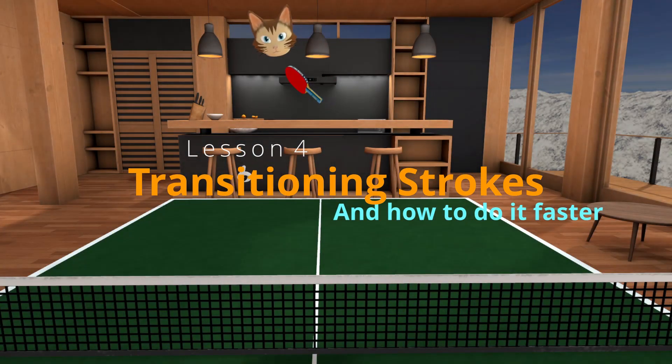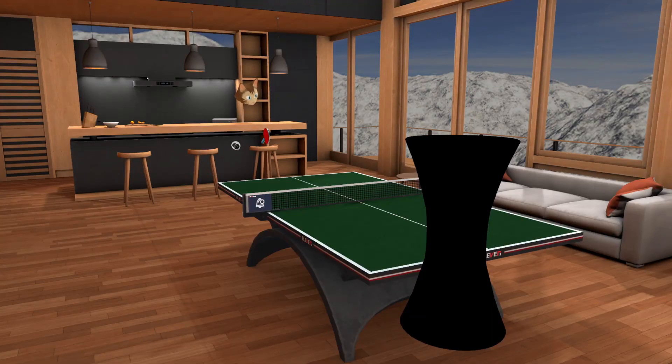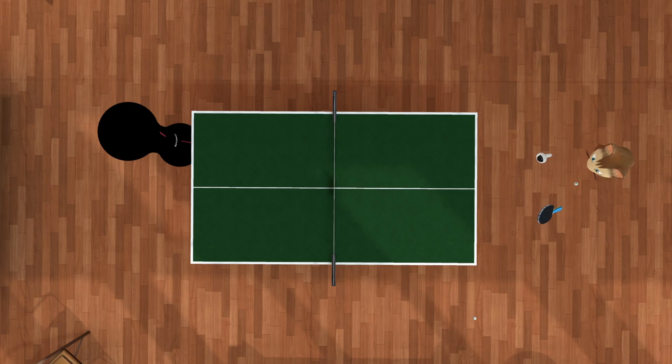Welcome everyone. Today we're going to take a look at getting ready to attack. Most of all it's going to be about transferring between forehand and backhand, because that's probably the hardest thing to do. You can train attacking on backhand and forehand, but in a real match situation a lot of the times you miss and you don't know why. A lot of the times it's because the ball doesn't come exactly where you expect it.